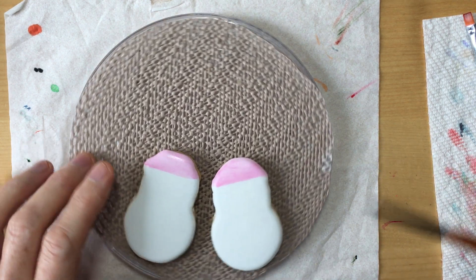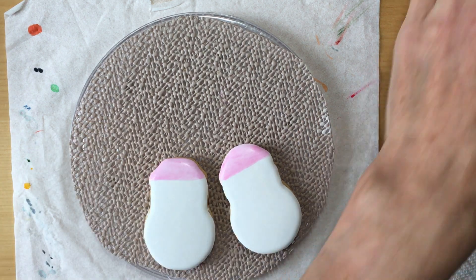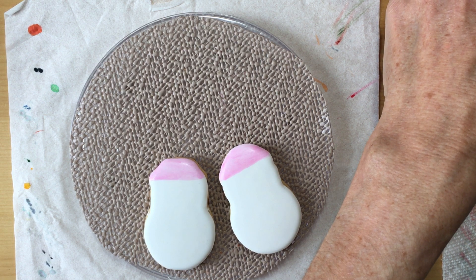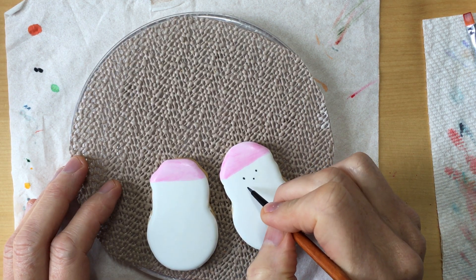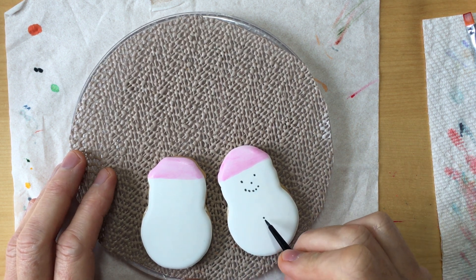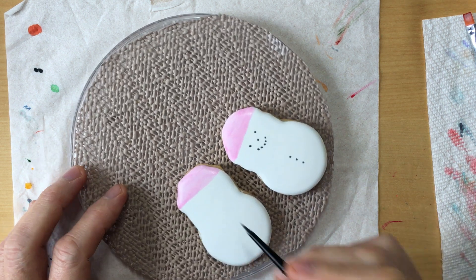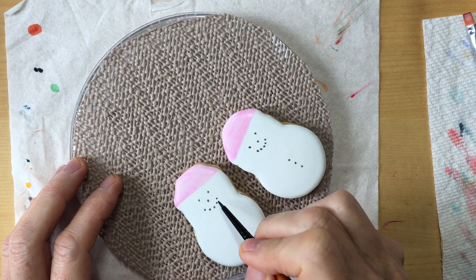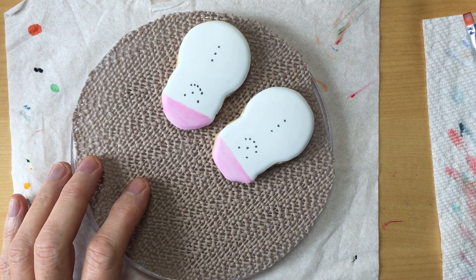This is a fairly stiff spotter brush that I'm using, just getting it damp with the black wash, then picking up black gel to do the face and the little buttons. You see how quick that is — if we were doing a whole bunch of these, that's all for the black.